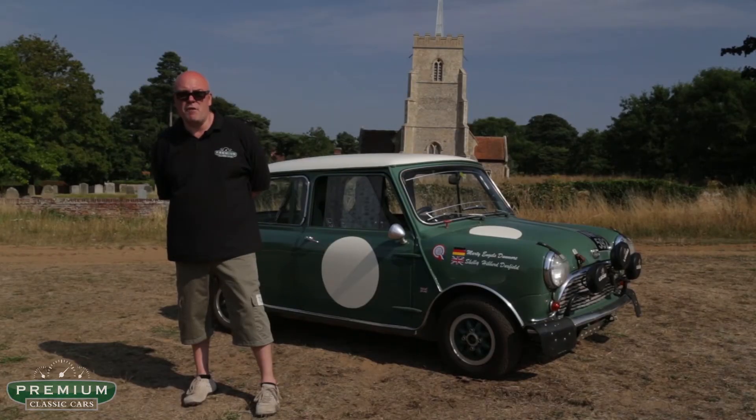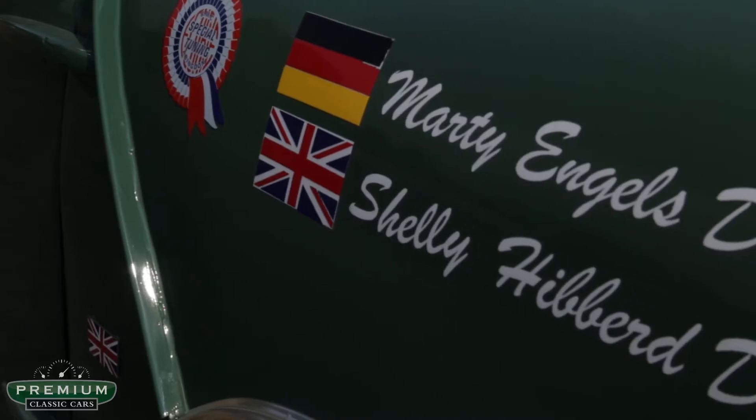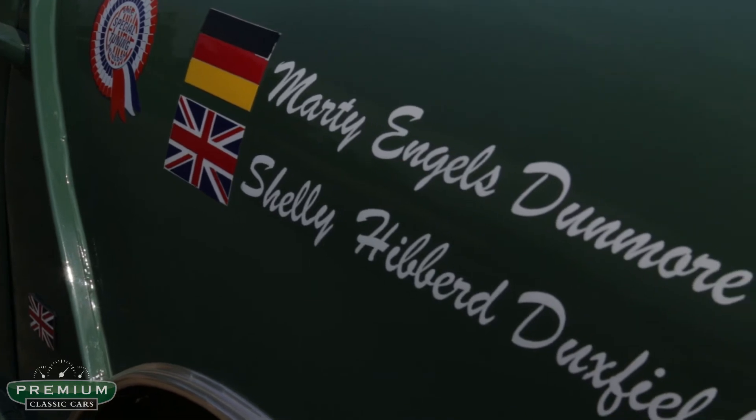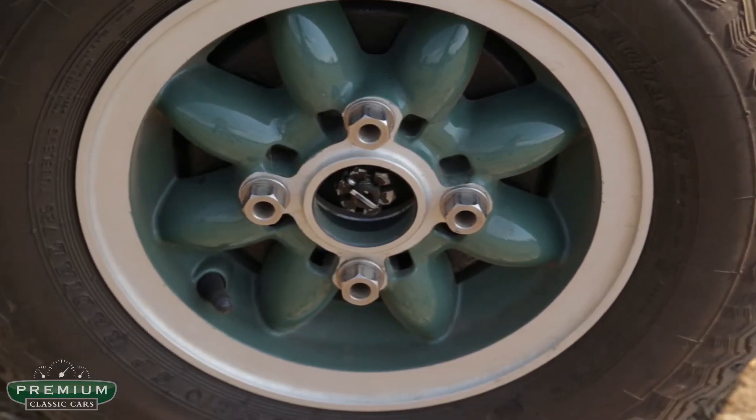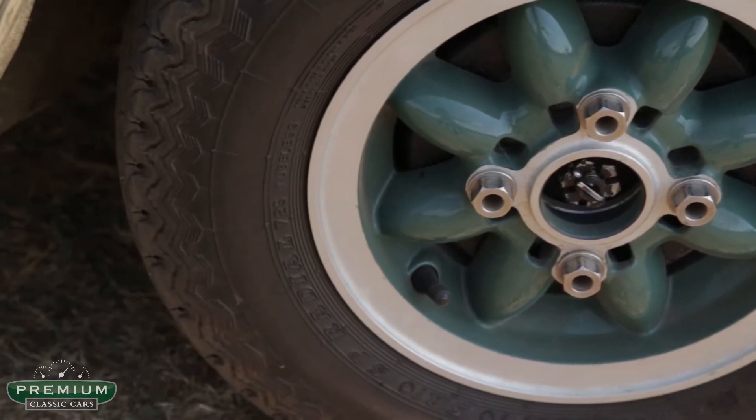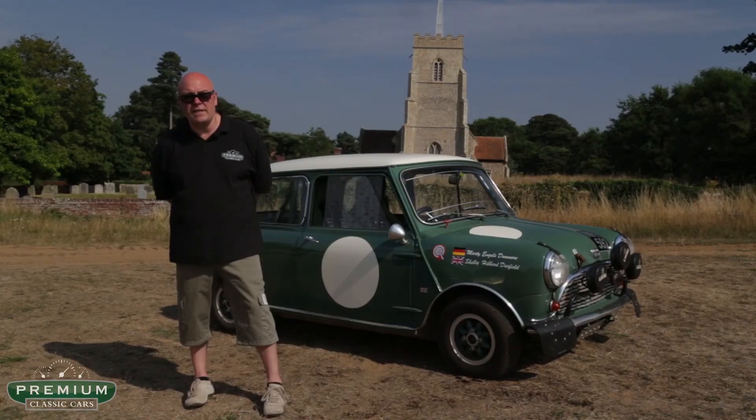An original Monte Carlo roof rack is available with the car as well. The car's been involved in the Winter Raid — in fact Marty went off and won the ladies cup with it. It comes with snow tires, ice tires, and a full complement of the things that you need to do these sorts of events, and a heater that truly works. There's a full photo record of the car's first event in Switzerland and of course a full photo record of the restoration.